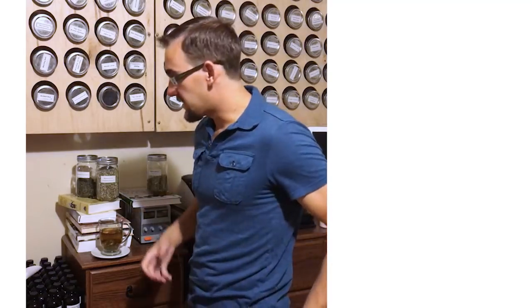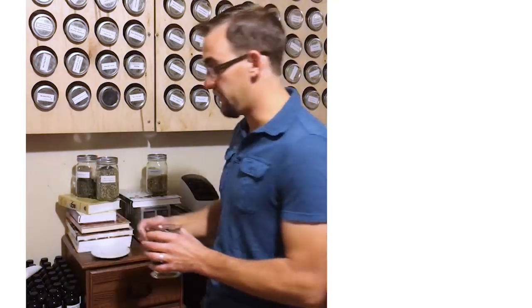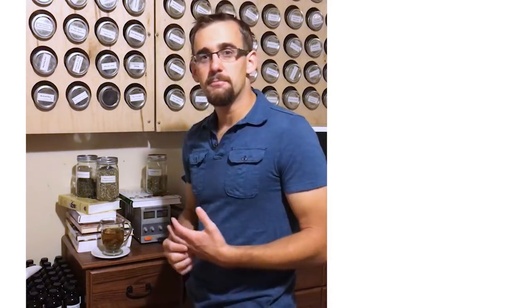That's the infusion. Infusions are a great way to get a quick dose — just relax, get something that calms you down, or maybe get a boost of energy. Coffee is just an infusion, that's all it really is. We've talked about capsules, which are a great way for long-term delivery. Infusions are great for short-term delivery or speedy delivery if you're trying to deal with a fever or something like that. We'll look at some other methods another day. Guys, have a good Friday.